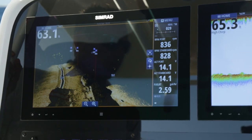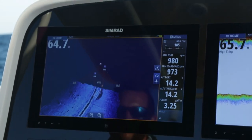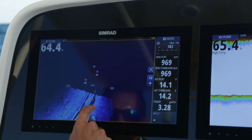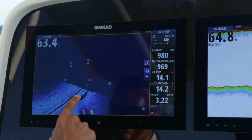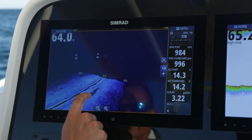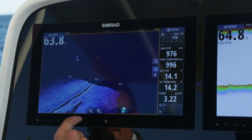Now I've painted both sides of that wreck. Look at that — you're really able to see the fish sitting on the wreck now. See them setting right above it? That is awesome. And you can tell the difference in the size of fish based on the color — you can see how you have some blue and some red.